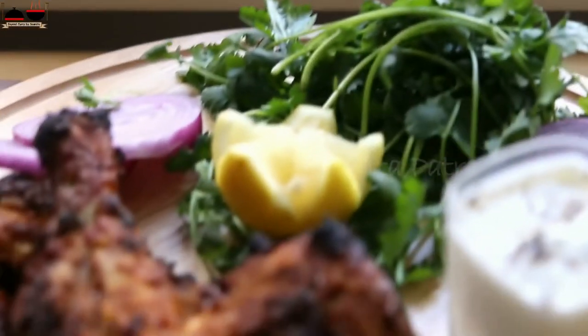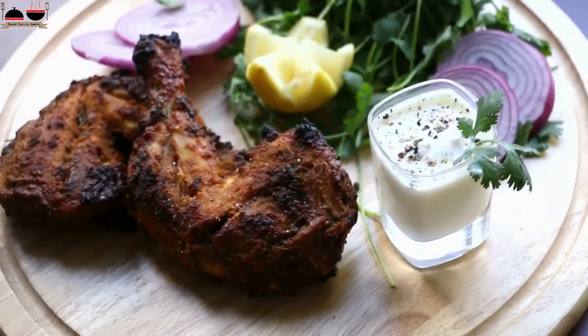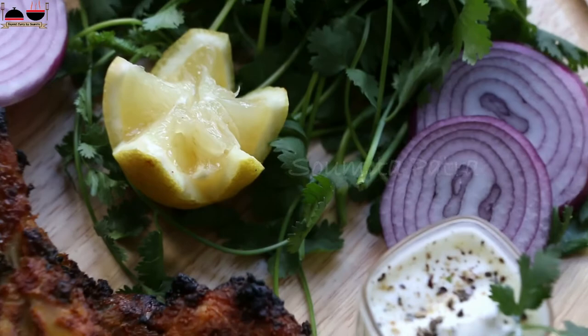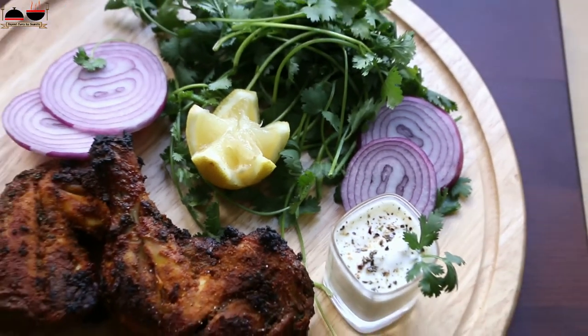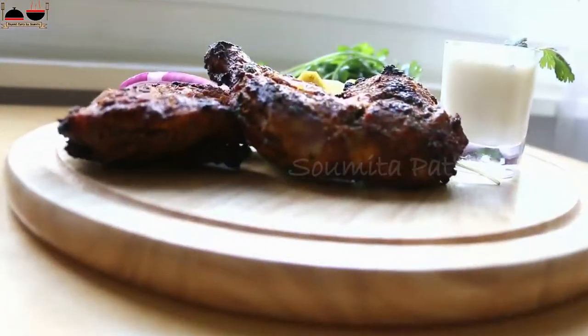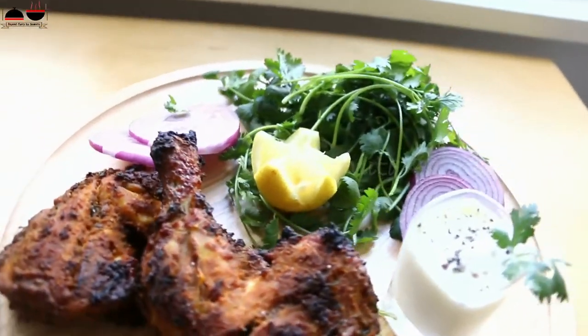Tandoori chicken is a famous appetizer from Punjab, which is equally famous all over the Indian subcontinent and even in foreign countries as well. It is a yummy appetizer that was invented by Kundalal Gujarat, who was a Punjabi restaurant owner.